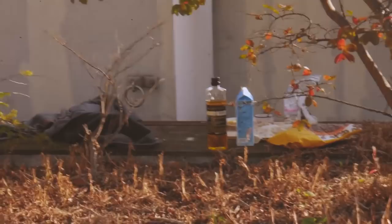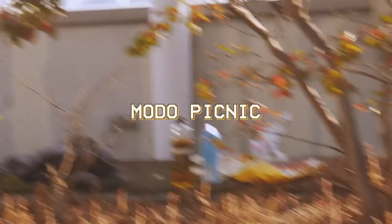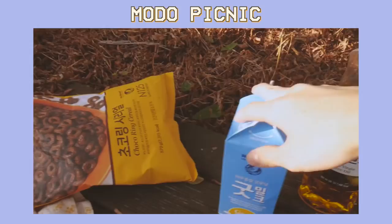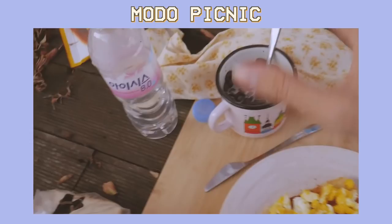Esto de aquí es nuestro setup. Tenemos nuestra comida en modo picnic. Tenemos la tabla de cortar, el plato con nuestra tostada — ¡hay que comérsela rápido! Este trapito, muy útil para el accidente del huevo. Agua, la leche, cereales, el pan. Muchas cosas.